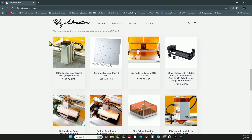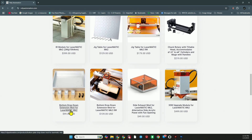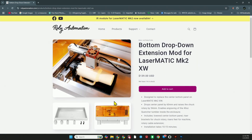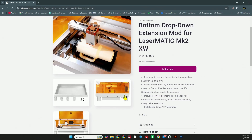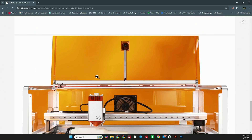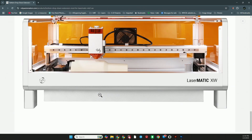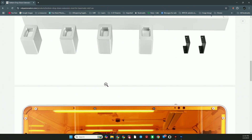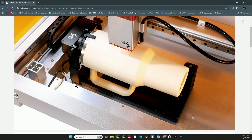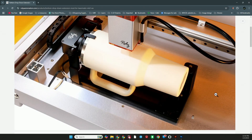What we're looking for is the drop down extension — this is the mod for the Mark II. I have the XW so I need the extension mod for the Laser Matic Mark II XW. How they can make these and ship them for $139 I do not know, but it is a very good deal. It drops down the center of the XW so you have more clearance for your rotary, and the nice thing is it has indexing pins for the rotary so you don't have to worry about making it line up and square.